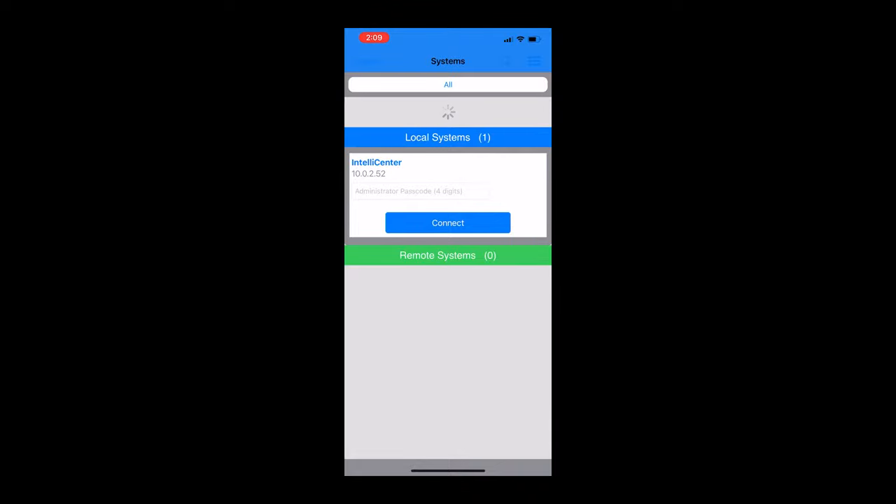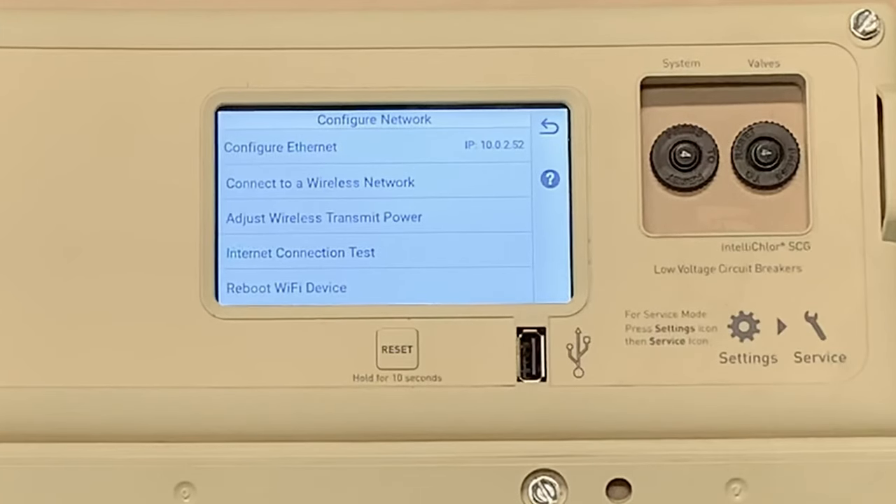So that is fantastic. It's not connecting through the Pentair server currently because we haven't done the configuration yet. So why don't we dive in — we're going to go ahead back to our IntelliCenter control panel and do the configuration.